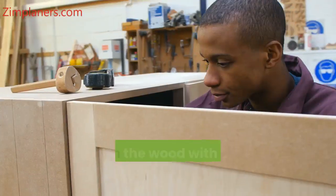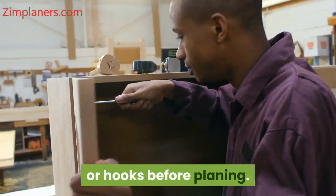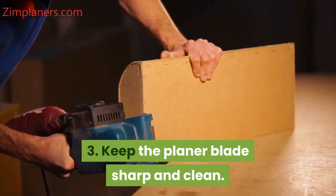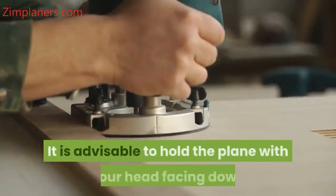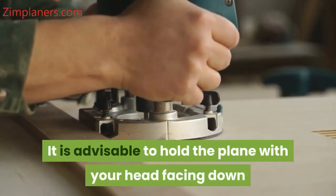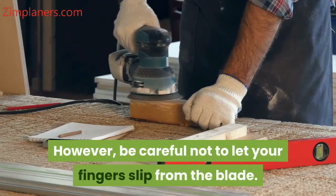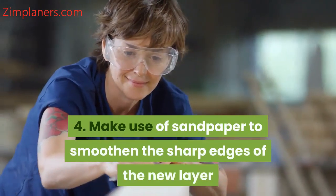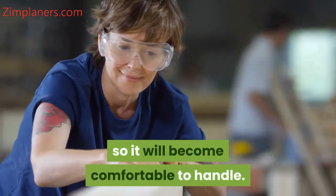2. Fasten the wood with clamps, brackets, benches, or hooks before planing. 3. Keep the planer blade sharp and clean. You don't need to press too hard to get a good cut. It is advisable to hold the plane with your head facing down while applying small pressure when planing. However, be careful not to let your fingers slip from the blade. 4. Make use of sandpaper to smoothen the sharp edges of the new layer so it will become comfortable to handle.